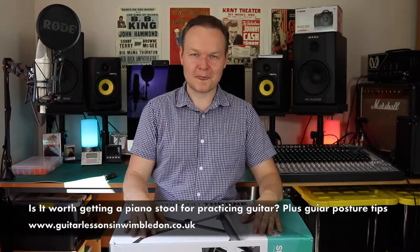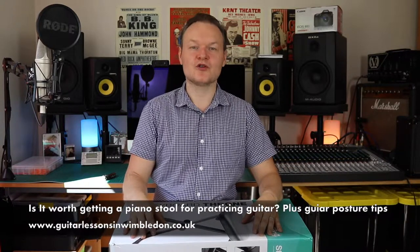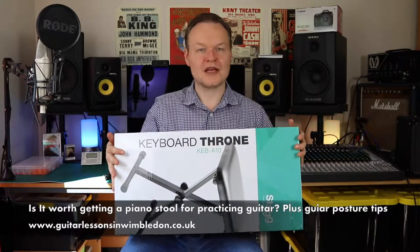Hello, my name is Greg Michael and in today's video I'll be showing you my new keyboard throne that I use as my guitar stool.